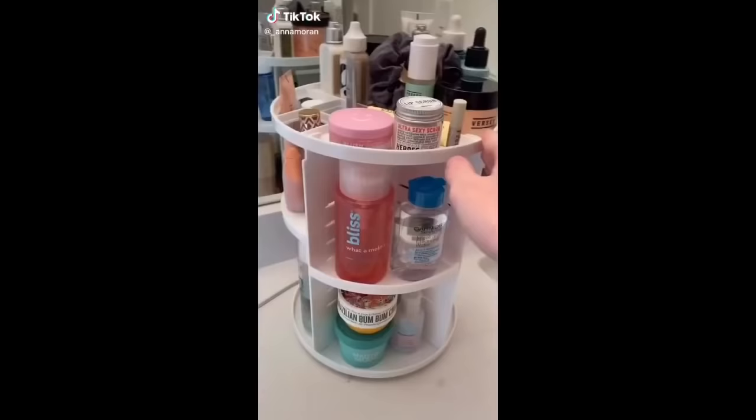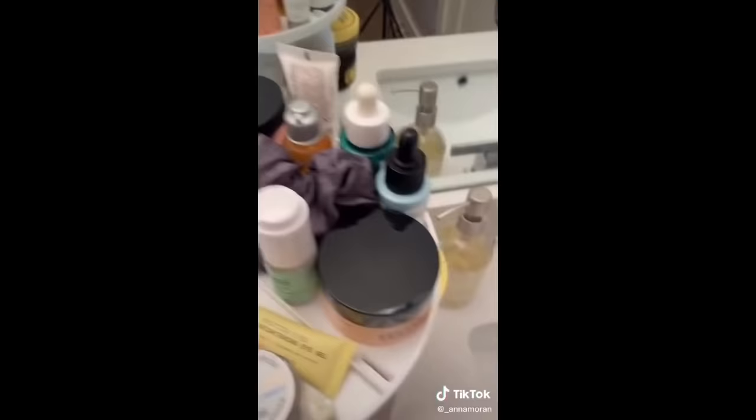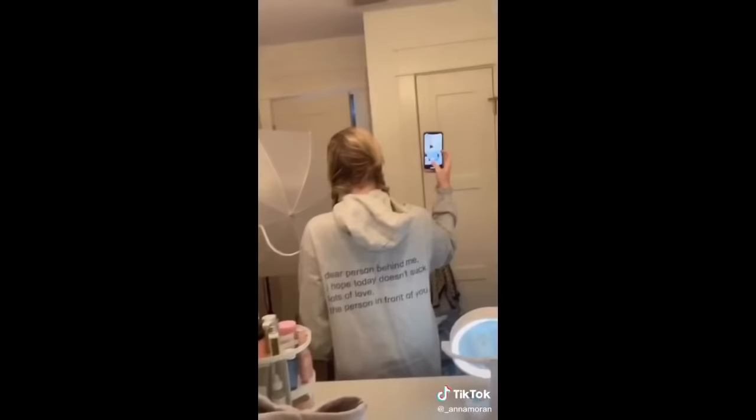Random things I got off Amazon, Part 20. This beauty organizer is really cute and multi-purpose because it has three little levels, so it takes up a lot less space. Next is my favorite hoodie ever — it says 'do your best, person in front of me, I hope today doesn't suck, lots of love, the person in front of you.' I think it's so funny, cute, and really comfortable.